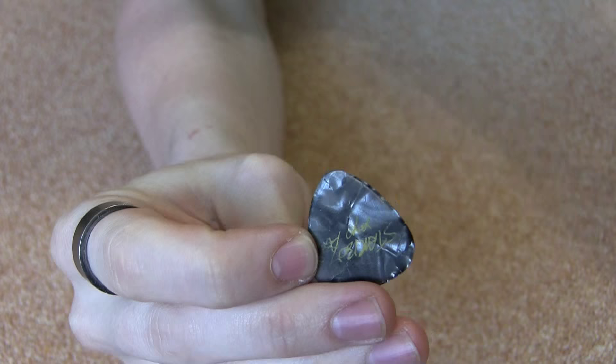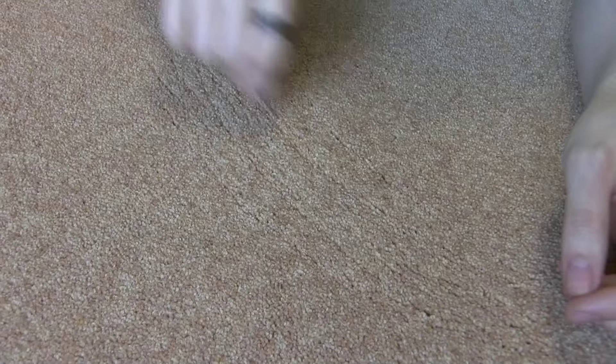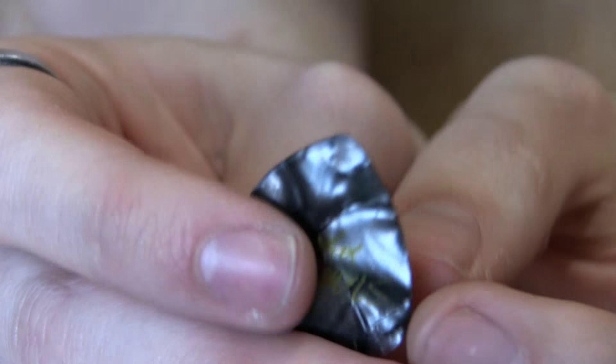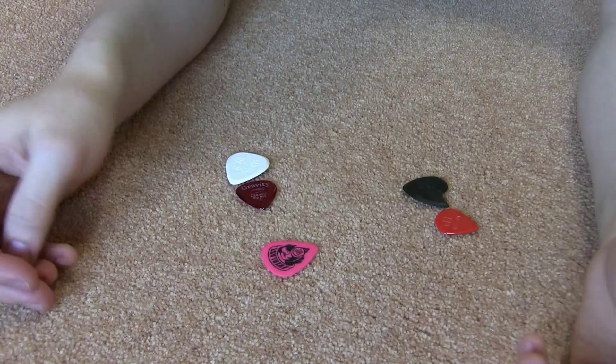Now we're going to do some different abrasion trials, starting with carpet. Carpet has the wonderful ability to be abrasive enough to sharpen a rounded pick. So after just a few strokes on either side of the pick following the line of the tip, we can re-sharpen that end - you can see a nice sharp end on this pick now. But that's just one of these standard plastic picks. All the picks I've got in the tests are a good bit tougher than these. And after several minutes of carpet rubbing, not one of the picks in this trial showed any sign of being blunted. In fact, some of them just looked like they'd been polished up a little bit. I was hoping the carpet could blunt a pick, but it looks like we're going to have to do something a little bit more extreme.